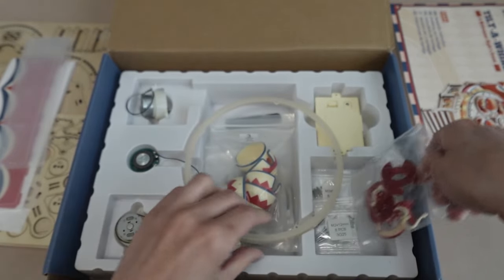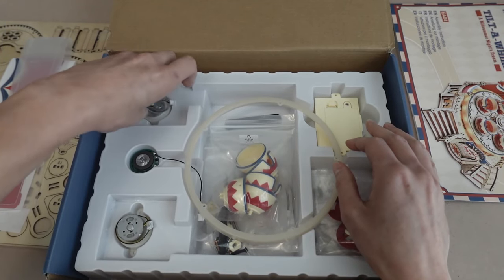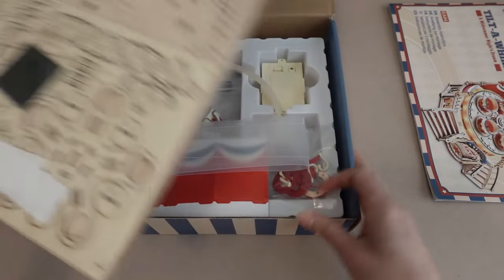That's a nice instructions book. And then we have the rest of the pieces to our Tilt-A-Whirl. Looks like we got our music box here - this is what makes it spin. We have our circuits and whatnot. Oh, look at the little cups, they're so cute! We have our LED lights. Everything is very nicely organized and well-packed. Everything looks like it's in good shape here, everything is clearly labeled, which is very nice.